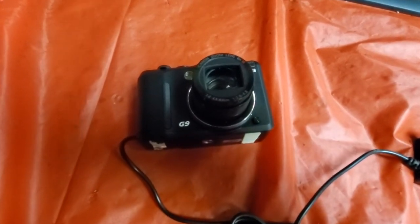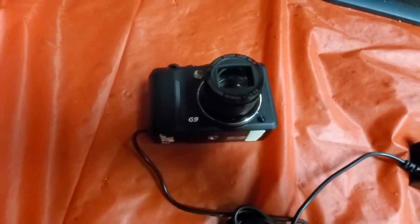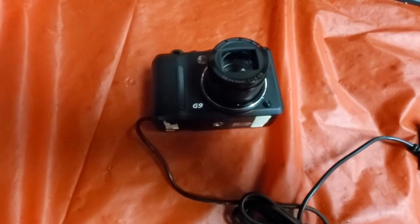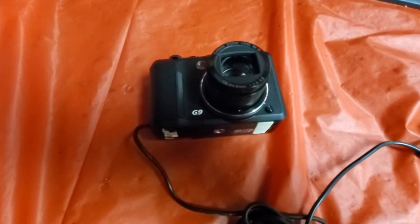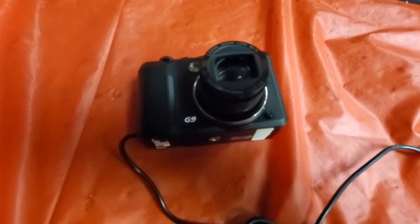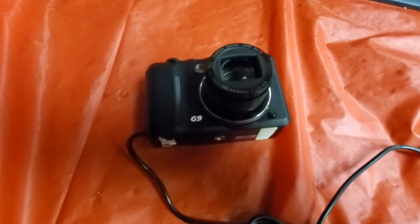This is a video on how to check the shutter count on a Canon G9. This might work on some other Canon models, but this one seems to be a little different than some of the other Canons. I had difficulty figuring it out, and it looks like some other people on the web have too. So this is how I did it.